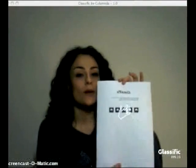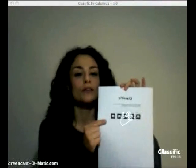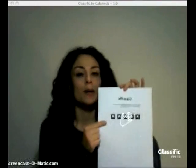Welcome to the first tutorial about classific. The first thing you need is the classific marker — just print the PDF file from the website. Cut off one of the markers and stick it to the cut of a pen.